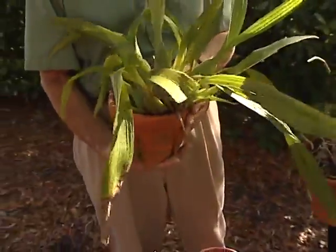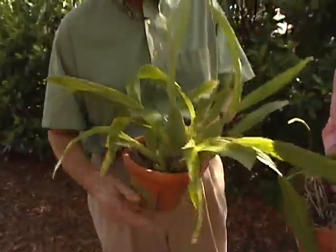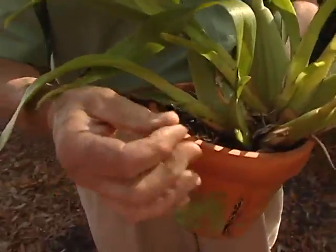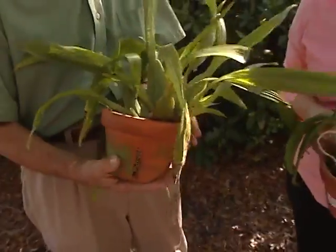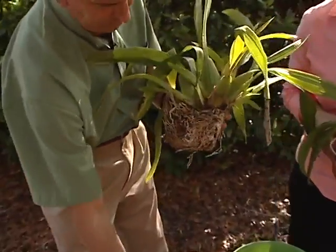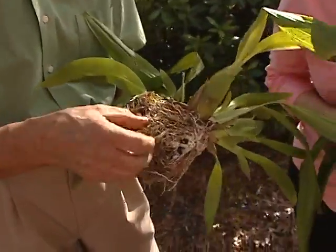I think that's the major problem that people have — when to repot them. Quite often the growing media just breaks down and turns into little bits of soil like I have there. I'm going to take this one out. I did loosen this one, I'll be honest with you. It's not always easy getting out of the containers, but there we go. We take it out and you'll see all this kind of rotting stuff.